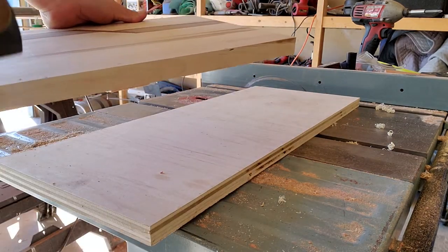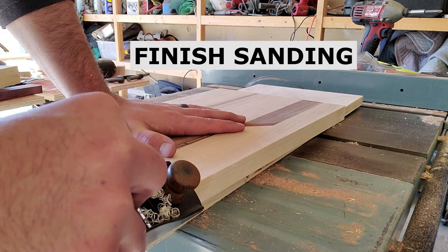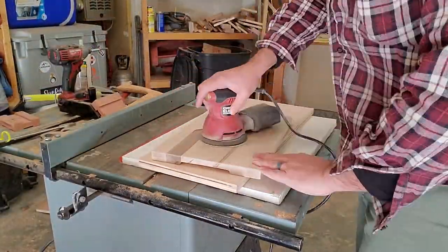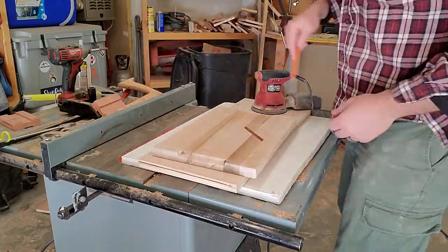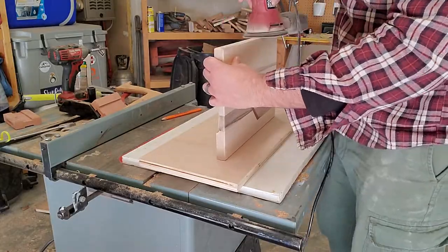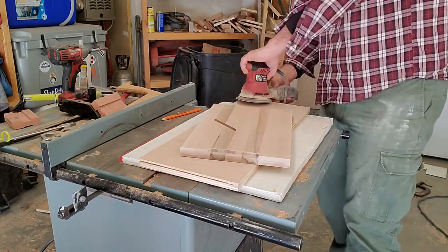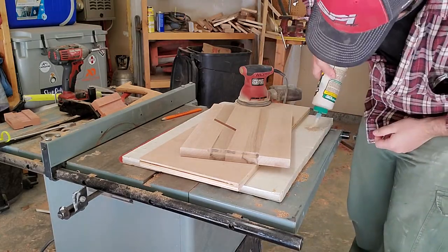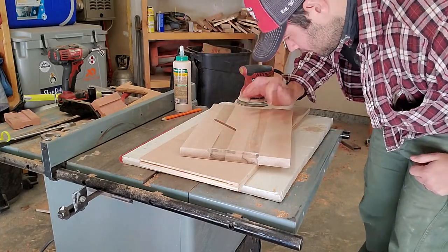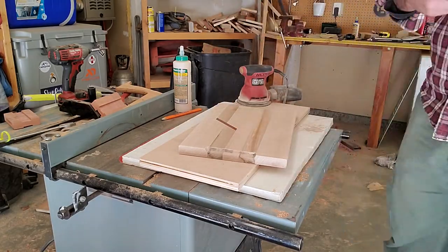I did not make a video for the hand grooves — that'll be a later video. For the final sanding, take a pencil and rub it across the top, then sand in consistent patterns until it goes away. Do that a couple of times to make sure you're good and smooth. If you notice any fissures, take some sawdust from your sander, add a little glue, mix it into a paste — that's your wood putty. Don't go buy wood putty; it's an exact color match. Rub it in, let it dry, then finish sanding.